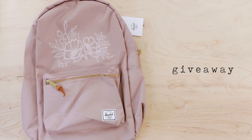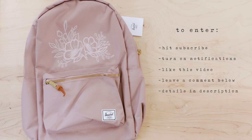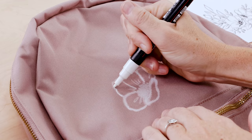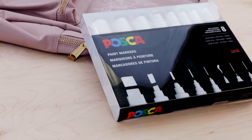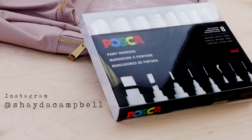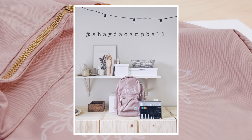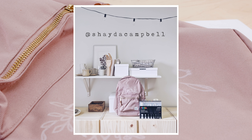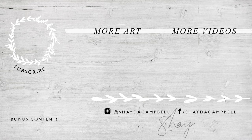To enter the backpack giveaway, make sure you're subscribed to this channel, turn on notifications, like this video, and leave a comment below. This giveaway is not sponsored — it's brought to you by me and Chris. To win the Posca paint pens, head over to my Instagram, follow me at Shayda Campbell, find the giveaway post, like it, and comment below it. All the giveaway rules are on Instagram. Thanks for watching — I hope you'll try making a backpack of your own, and I'll see you soon with a new tutorial!